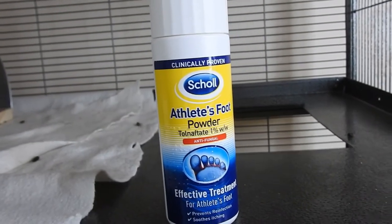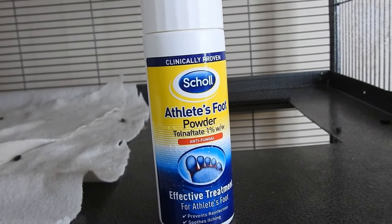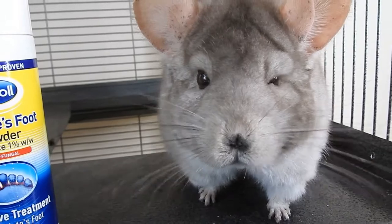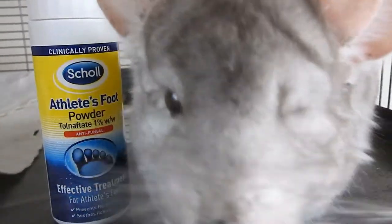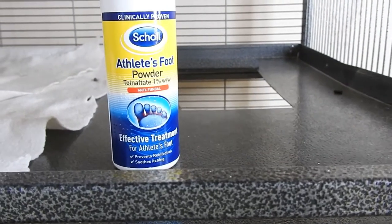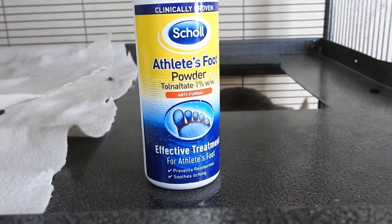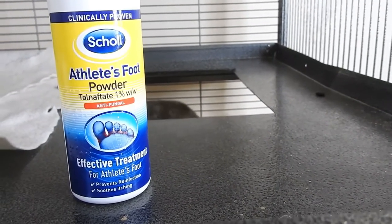Ringworm can cause the chinchilla's fur to fall out and really itchy, flaky skin. It normally starts on the nose and the base of the tail. Don't beat yourself up if your chinchilla gets ringworm — it's something you learn and deal with. To treat it, you just sprinkle some athlete's foot powder into their dust and let them roll around in it. I actually use this as a preventative measure too.